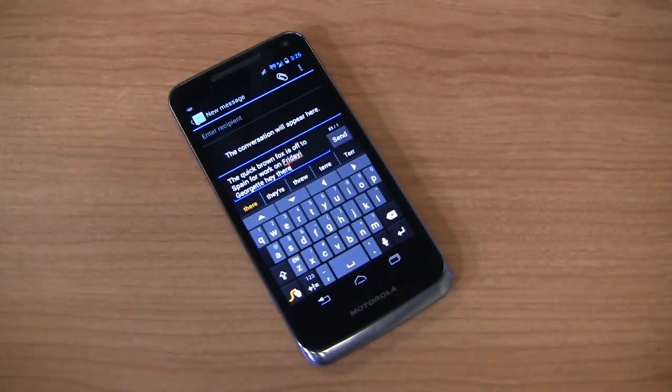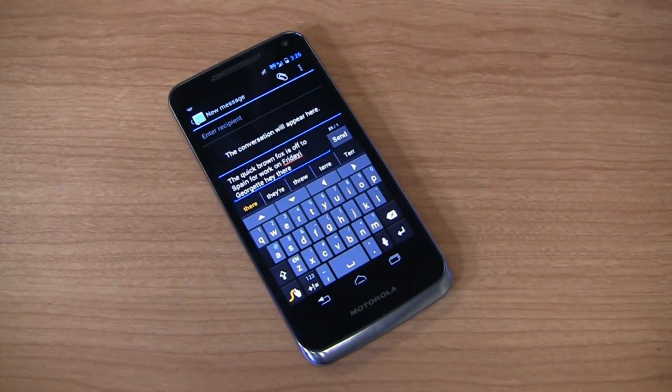Stay tuned for part two where we'll talk about internet browsing, US Cellular connectivity, camera features, apps, and more. Keep it locked on phonedog.com for part two of the full video review of the Motorola Electrify M.